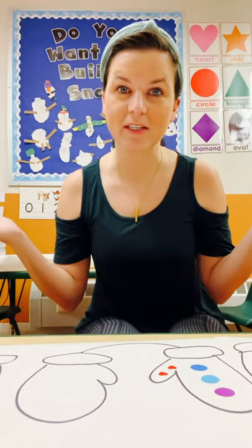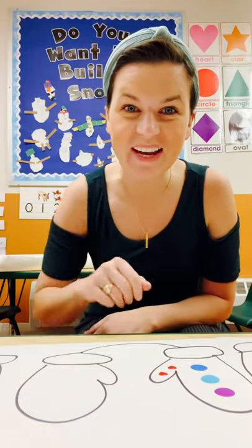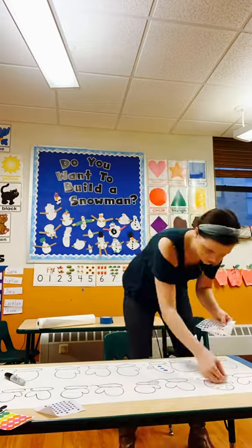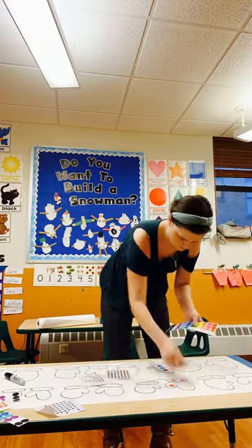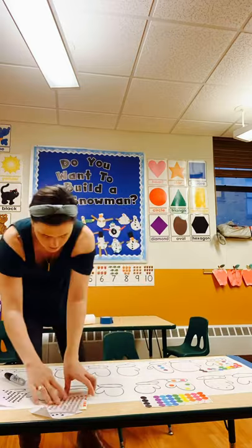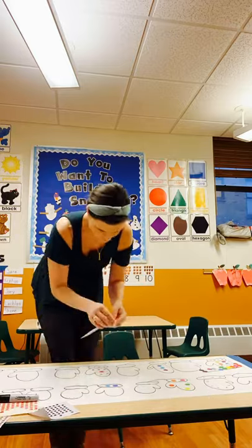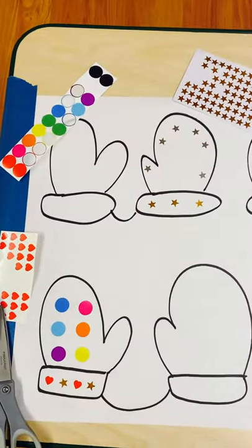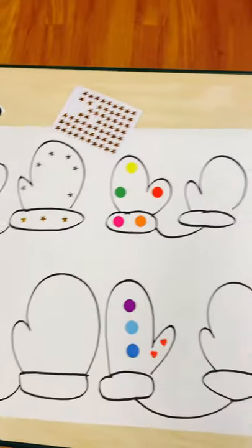I'm going to get all mine ready and then I'll show you when it's all done — super easy. Have a great day. Okay, so now it's all done, and I left out all the stickers.